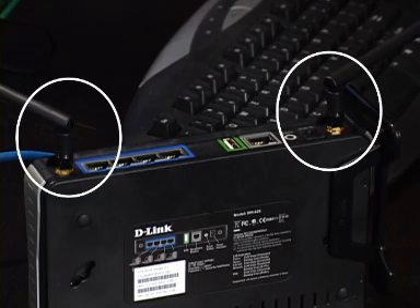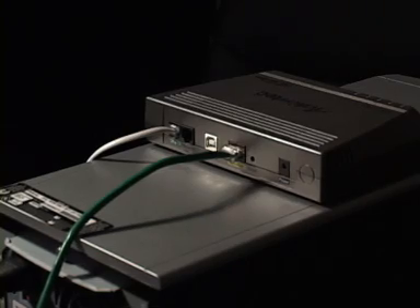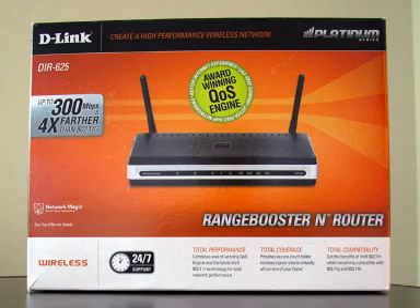You might need to screw in your antennas — please do that first. You'll also need two Ethernet cables. Typically one is already connected from your modem to your computer, and the other has come in the box with your router.